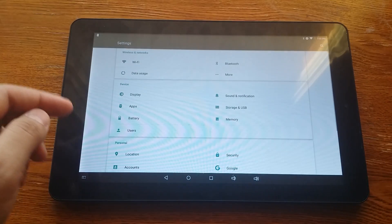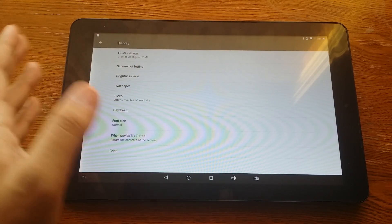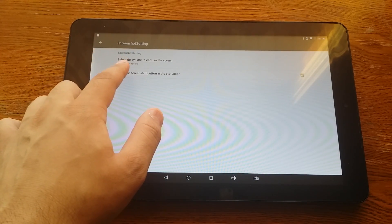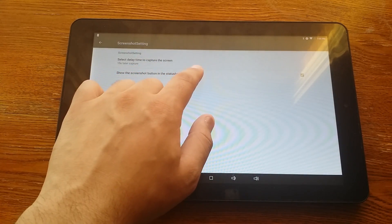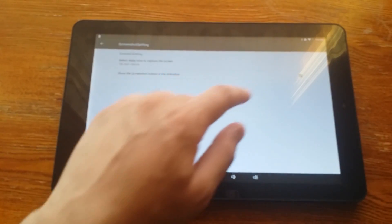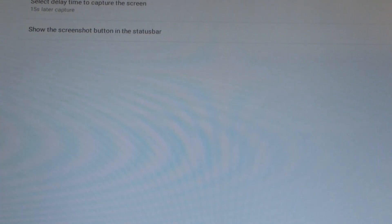Click on that gear icon, then click on Display — this will vary for a lot of people. Then click Screenshot Setting, and it'll say 'Show the screenshot button in the status bar.' Go ahead and click on that, make sure that's checked. It's already checked for me — let me zoom in there.